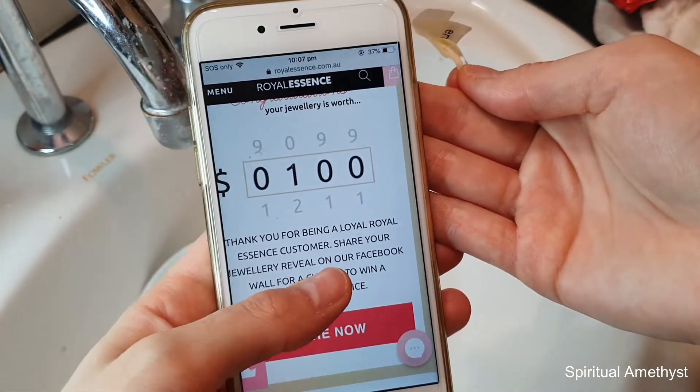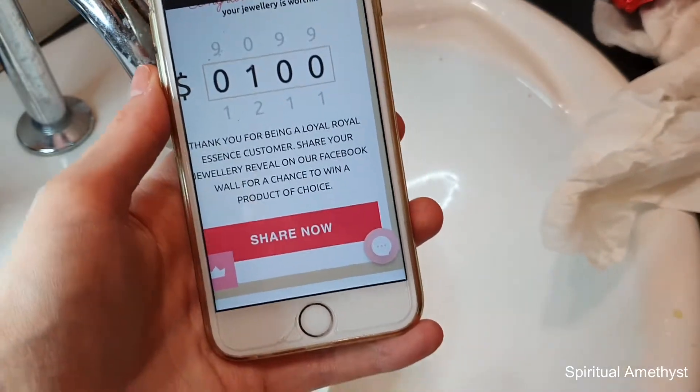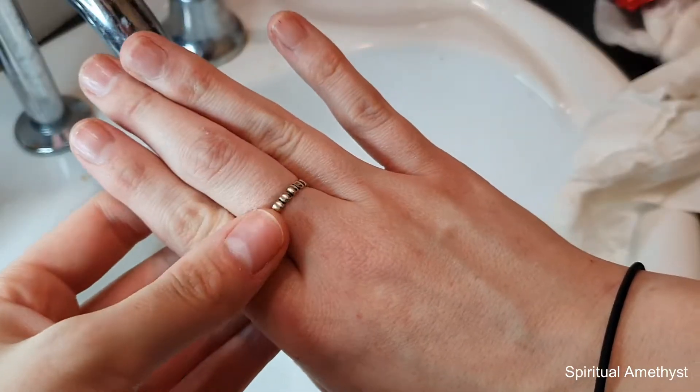Not my favourite ring, but I'll go ahead and put the code in and get this one appraised. Wow, that's surprising — a $100 ring! I mean, it is sterling silver after all. It's a really interesting ring; I reckon I could wear this every day and get away with it.